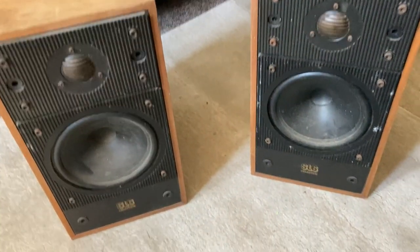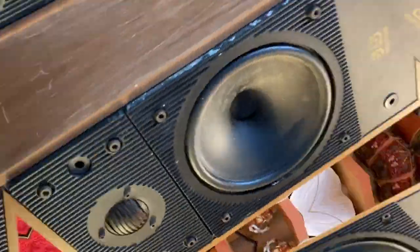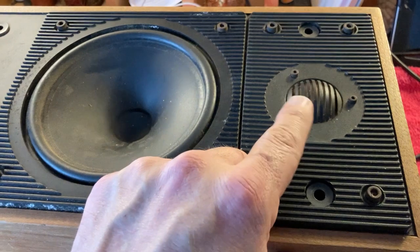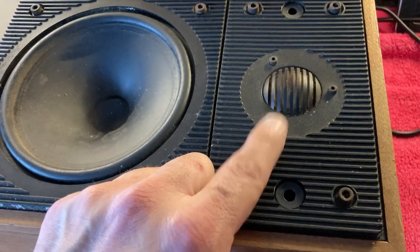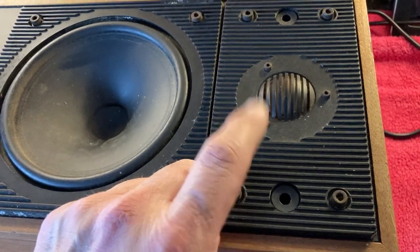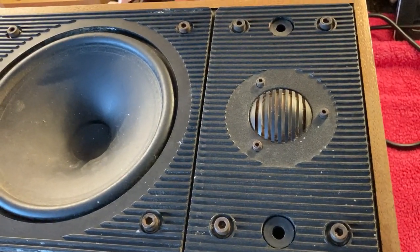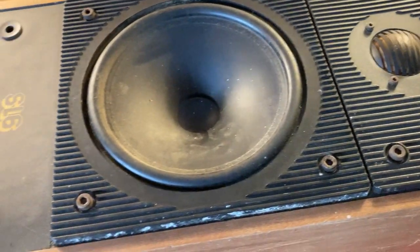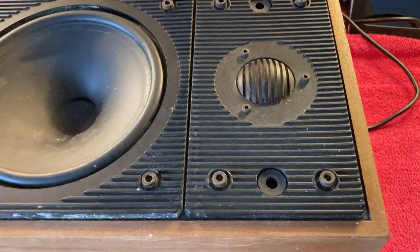I must crack on and we'll see if we can make these look tip top. The plot thickens, actually — the tweeter that doesn't work is the one that's in the best condition. So I need to investigate what is wrong with that, because the cracked tweeter is the one I'd want to replace and I don't have too many spares. Obviously I don't want the bill to go up too much for the customer.